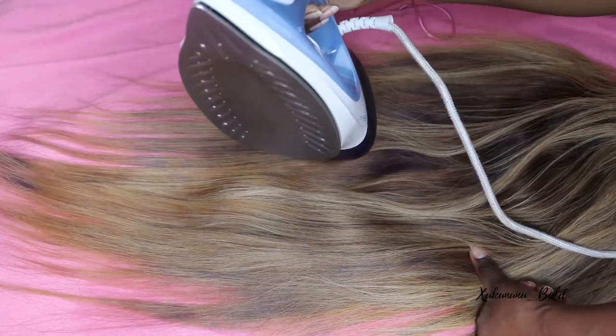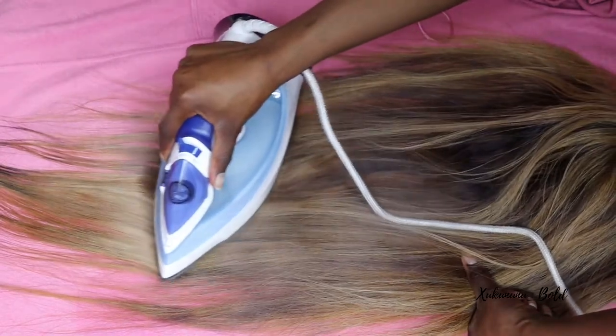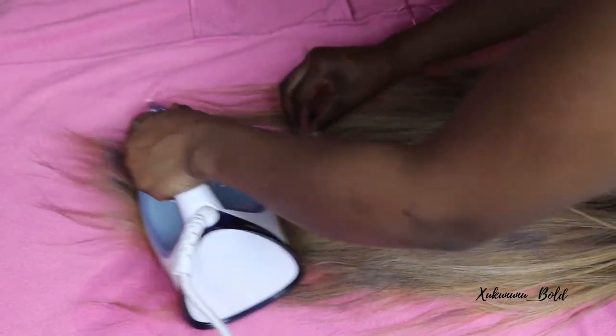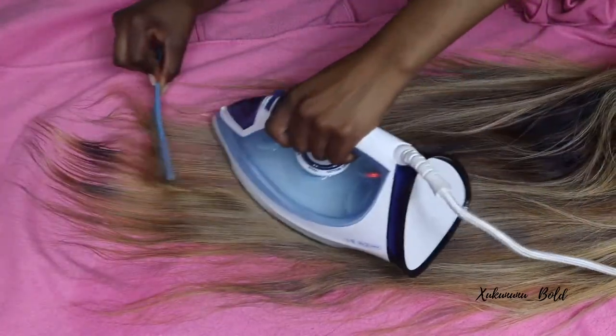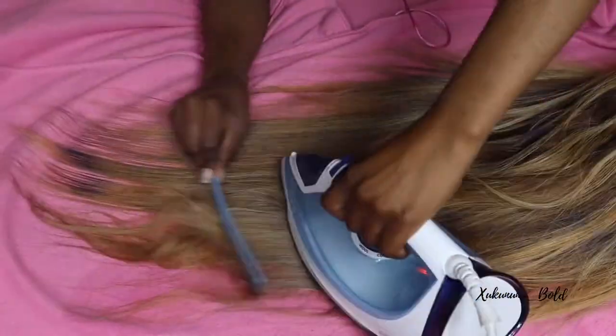Another step that I didn't do here is to go in with a heat protector. The one I usually use is by Perfect Choice — it's a black bottle that I didn't show here. But if you are really concerned about your wig, you may want to use that. This wig has been through a lot, as you guys can see — it still has some purple because I had dyed it purple and the purple is not coming off.